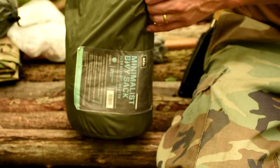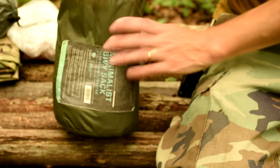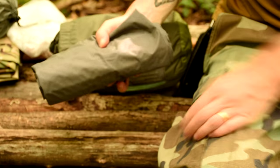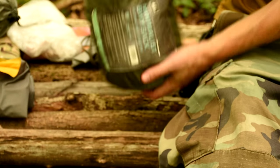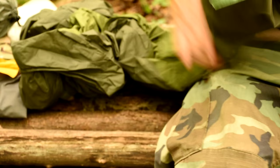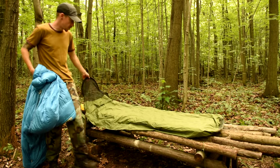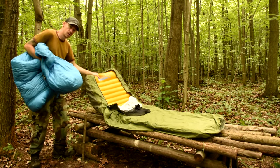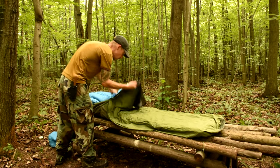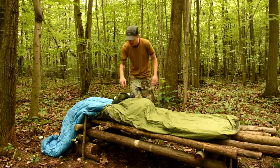This bivy is kind of cool — it's a Minimalist bivy by REI. Inside this bag I'm able to fit my sleeping pad, which is a Nemo Astro Air Light, and the bivy itself. The reason for the bivy is that I'm using just a tarp today, and this is going to keep me protected from bugs — it's got a screen top on it. I can fit my sleeping pad right inside it, and my sleeping bag goes inside it as well. I haven't really used bivys too much in the past; I think this might be the third time I've used this one.